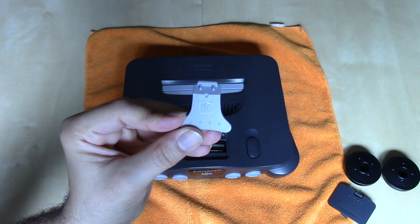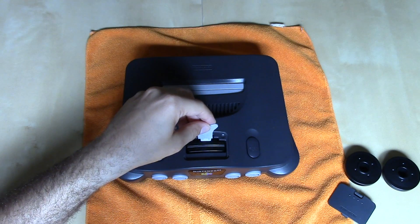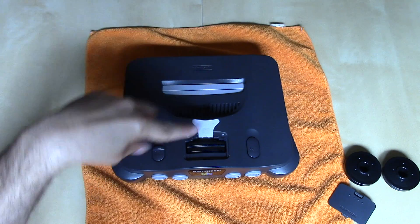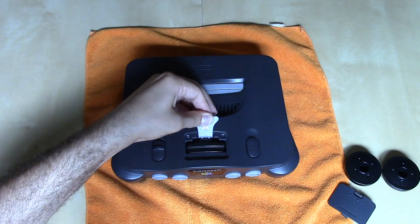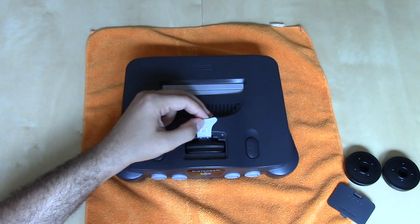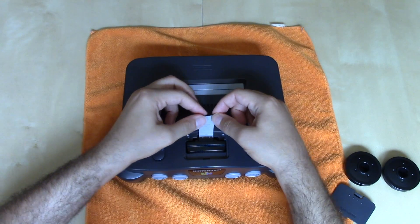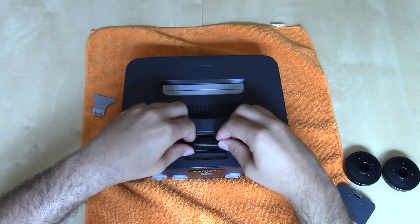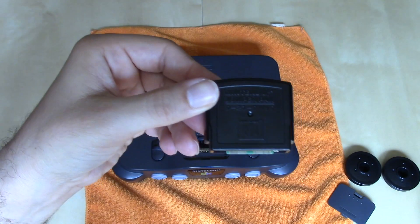The tool came with the Donkey Kong 64 game or the expansion pack if you bought it separately. To use it, insert it with the Nintendo 64 logo facing you and use it as a lever to pry the expansion pack up. Using two hands sometimes works best, as some units are a little easier than others. Using it as a lever you can get the expansion pack out — or in this case, the jumper pack, which is what was included originally.